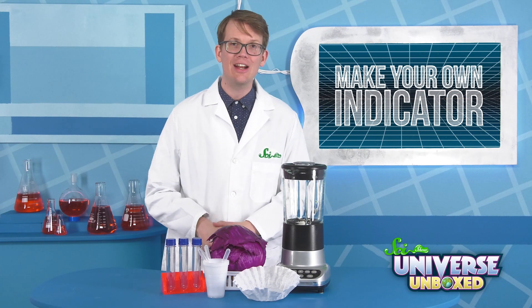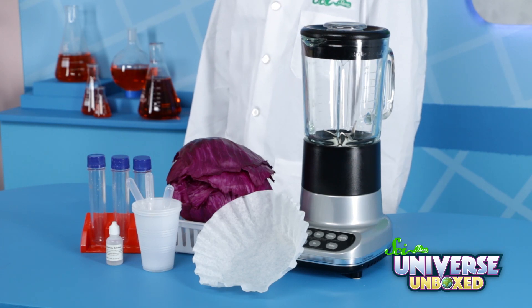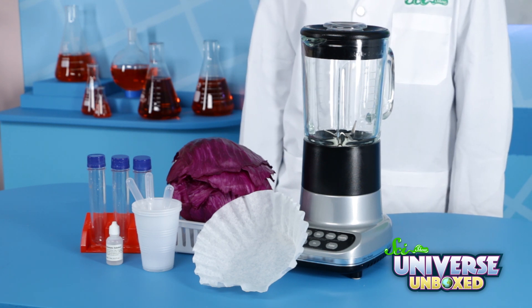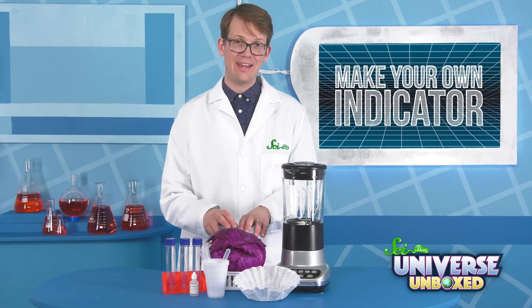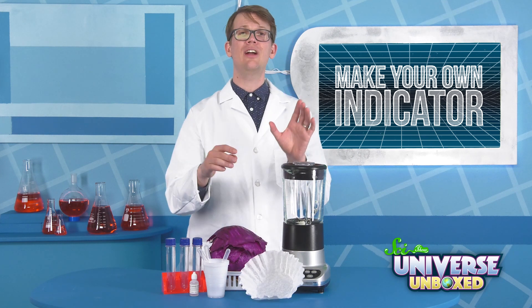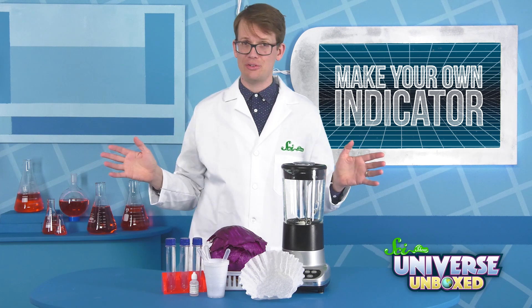To make your own indicator, you're going to need three pipettes, three plastic cups or jumbo test tubes, and sodium carbonate. You'll also need some red cabbage, a blender, a strainer or coffee filter, vinegar, and some sample liquids from around your home.